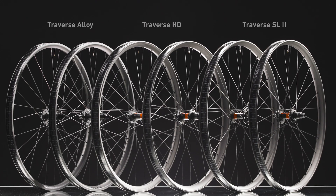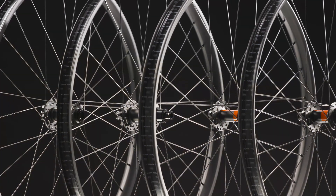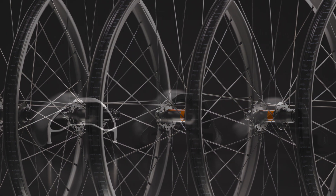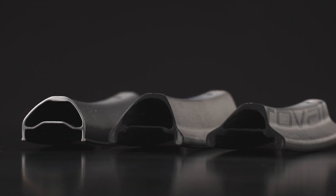We developed a new lineup of three Reval Traverse wheelsets to help every trail rider — from all-mountain to bike park to enduro — realize their dream rides. Each model, Traverse SL2, Traverse HD, and Traverse Alloy, was developed around the pillars of durability, performance, and control, yet each with a specific application.